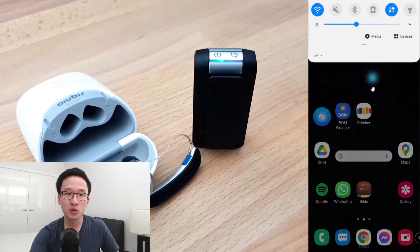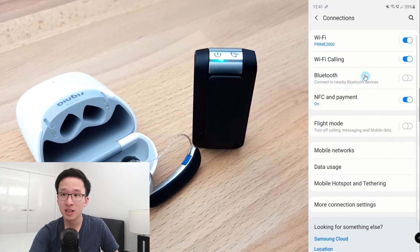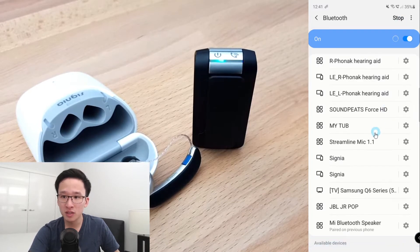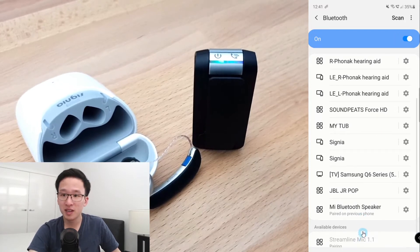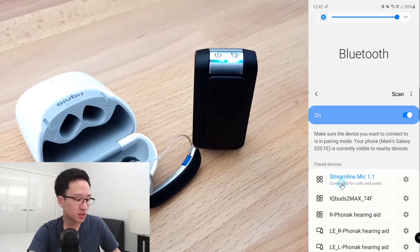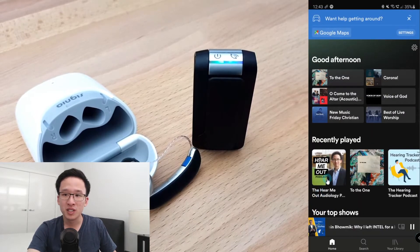Go to your Android phone, swipe down from the top, and click on the Settings tab. From there, go to the Bluetooth tab — on a Samsung phone it's under Connections and then Bluetooth. Turn on your Bluetooth and begin scanning. Scroll down to the bottom of the page and after a while you should see the Streamline Mic pop up. Click on it and start pairing. It will ask you whether you want to pair with the Streamline Mic 1.1 — press OK and you will now be connected. When a Bluetooth device is connected, it glows blue. Now you can stream music, movies, or calls from your phone to your Signia hearing aids.